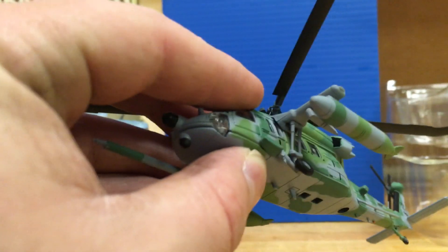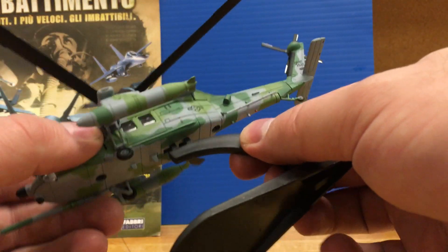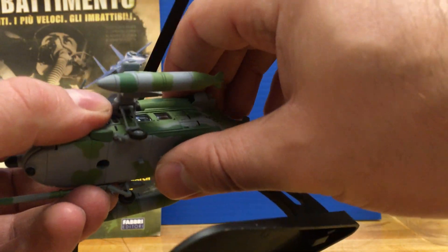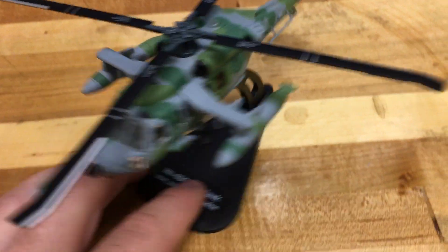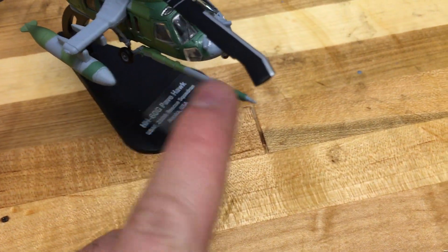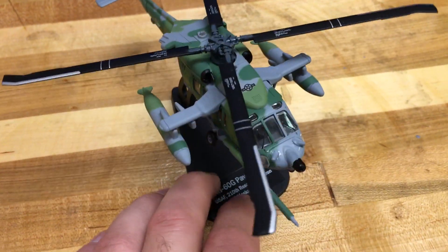Overall I think this is a very cool model. I have reviewed the standard Blackhawk from Italeri and I liked that model a lot. I do like this one a little more, but the added detail — the tanks and the big refueling tube — does seem fragile, so just be careful if you pick this up.